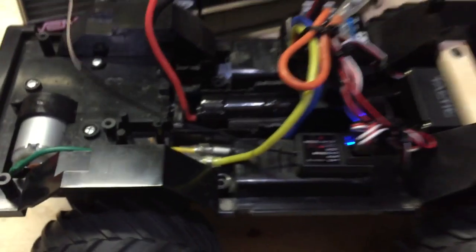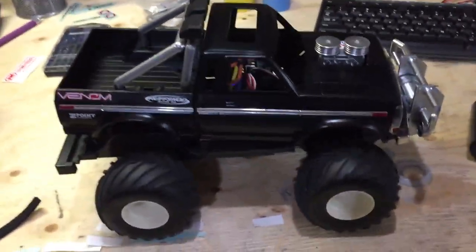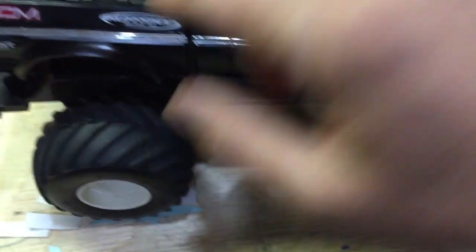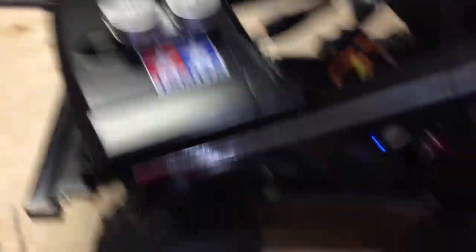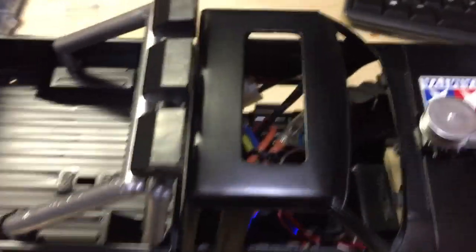My son wanted to paint up the body as well, so you can see we've done it up a little bit to look a little gnarly. We put a Venom sticker on it because we have a Venom battery, and these are just some fun things we put on it. We also put a Tamiya sticker on it because we used a lot of Tamiya parts in the build.